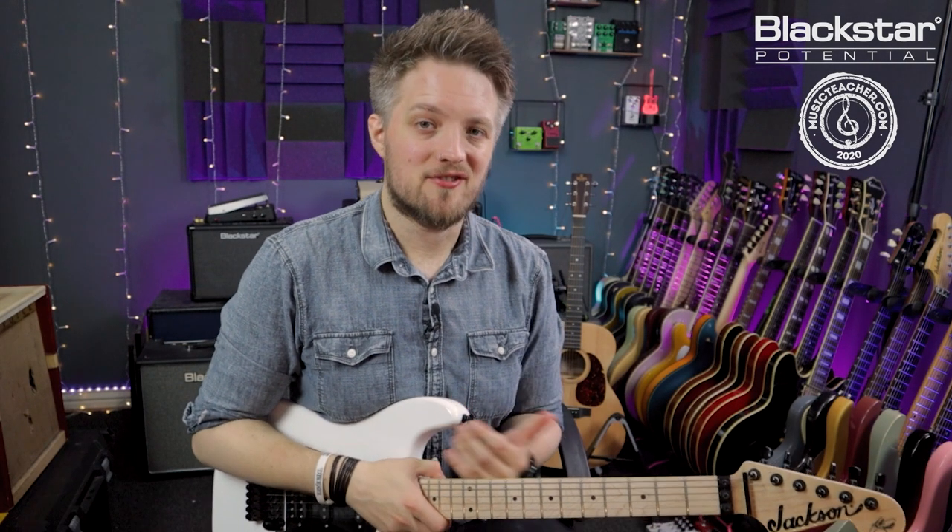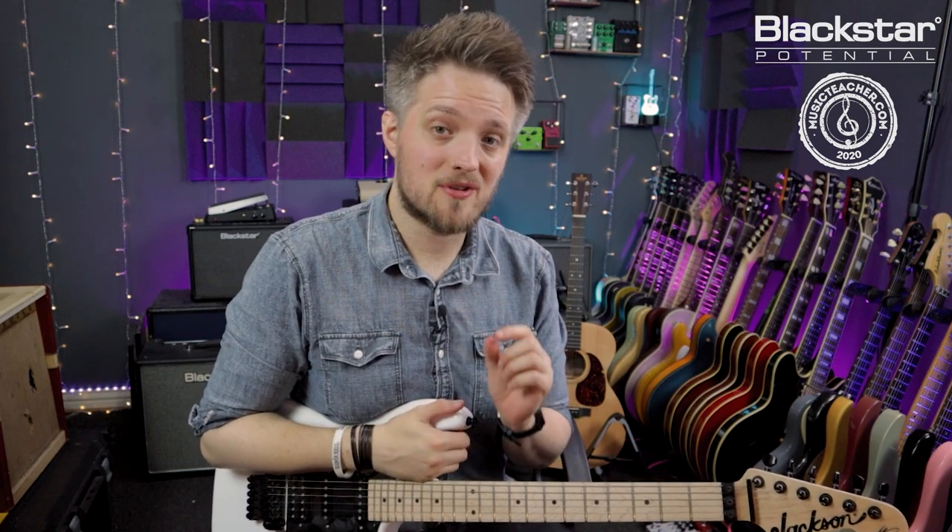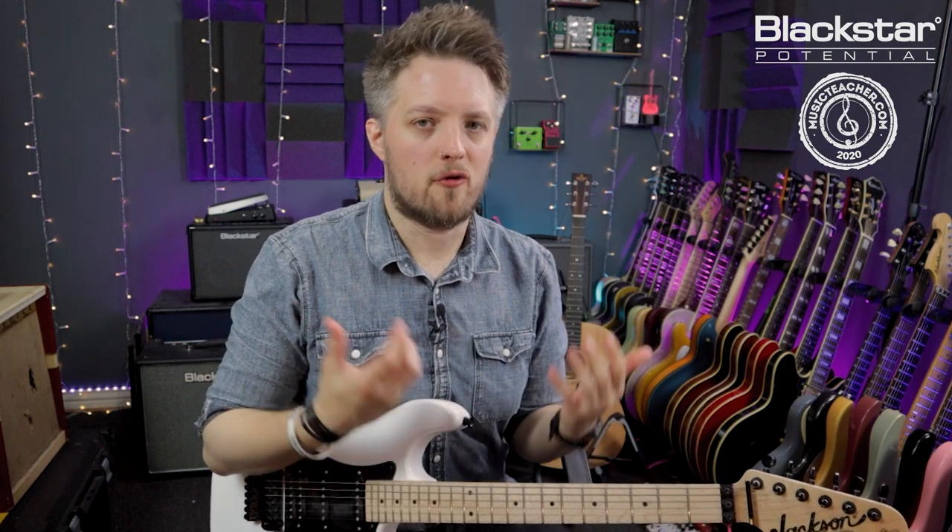Hello everyone and welcome to Blackstar Potential. My name is Lee Fuge and I'm here today with MusicTeacher.com. In this video today we're going to be talking about how to play a guitar solo with just four notes and the concept of phrasing.